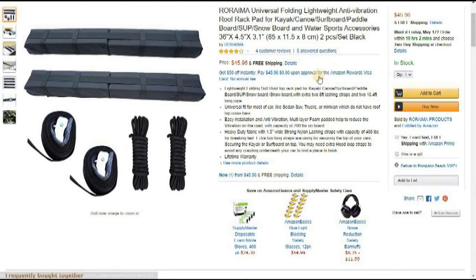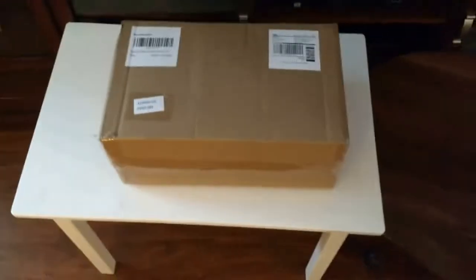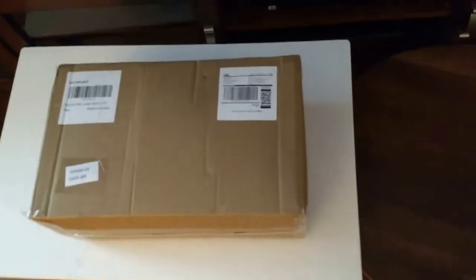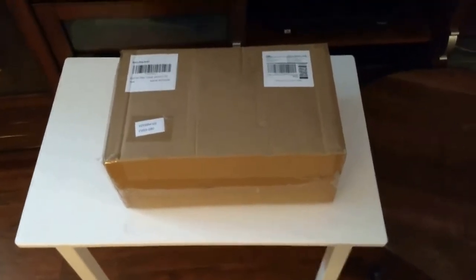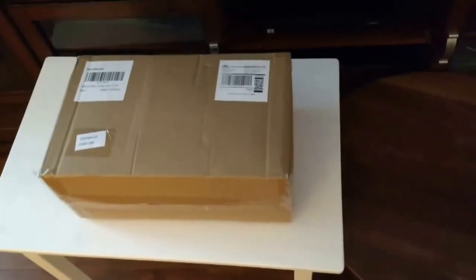It comes with a lifetime warranty, so I figured why not give it a shot. The reviews were pretty good, had some questions that were answered, so I figured let's try it out. I was looking for a roof rack solution — I have a small car, no roof rack on it, and I don't want to drill one in, so I wanted something removable and easy to install. I found it on Amazon and ordered it.